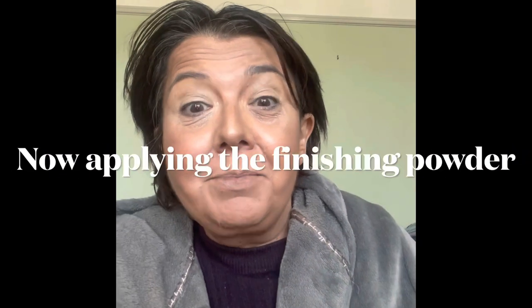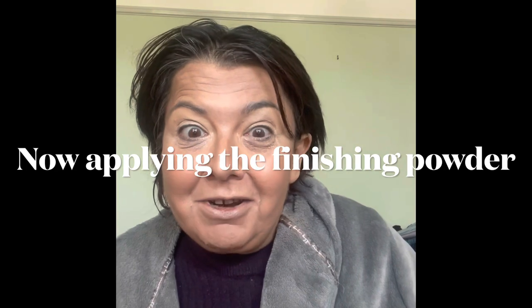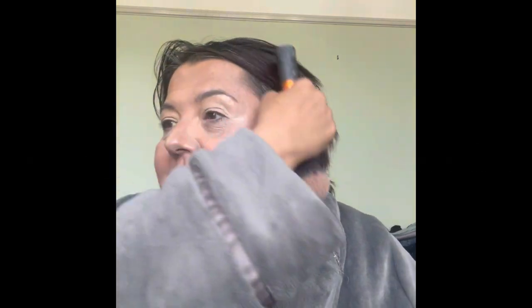I'm going to quickly apply this because my battery's running out. I'm going to apply this, do another photograph, and then charge up my camera so I can tell you a bit more about this product. I'm going to just stick the brush inside this little recess and tap it off.